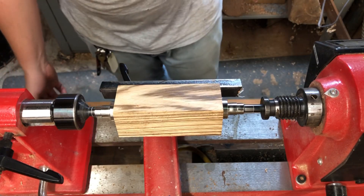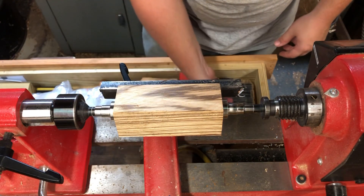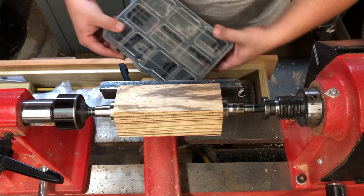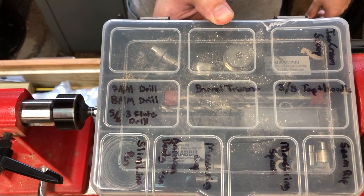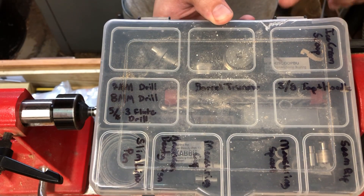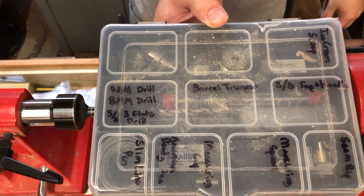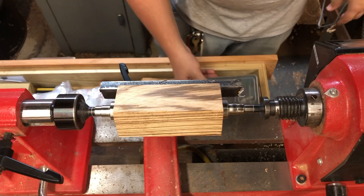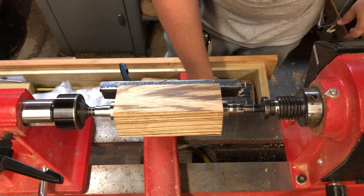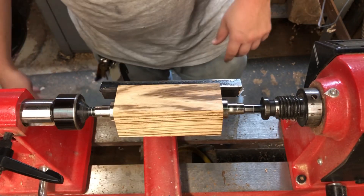One more thing I wanted to mention too: if y'all are doing a bunch of turning and you have a ton of different bushings, go ahead and get a box similar to this. Maybe you want a little bit nicer that doesn't do this on you, but these little organizer boxes come in handy. You can label all your bushings and stuff on it, keep track of everything so you don't lose them — because these things are really small and they're really expensive for what they are.